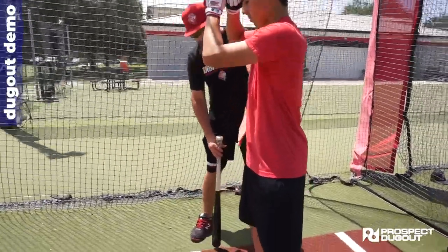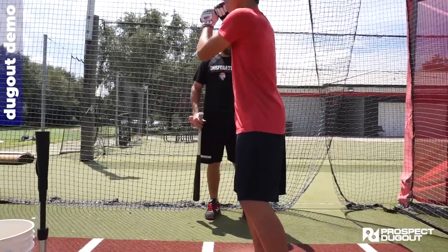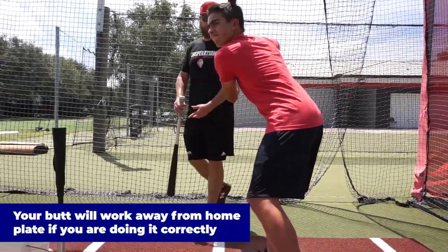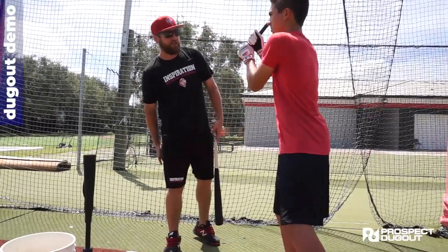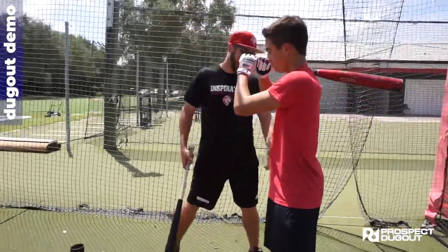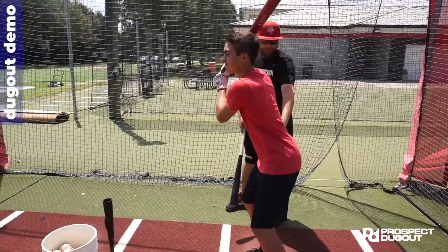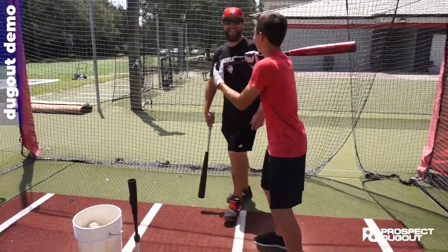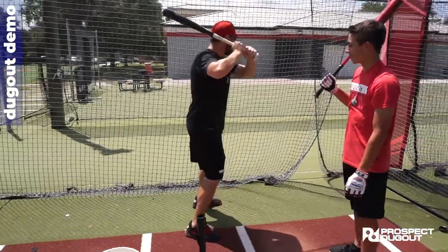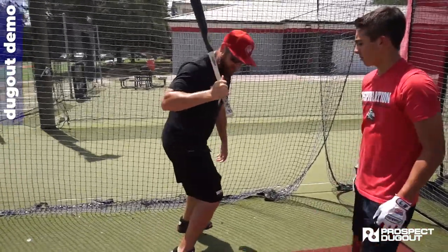If he's doing it properly, his butt will actually start to work away from the plate. If you see his back butt cheek kind of push away from the plate, that shows he's really loading posteriorly into the hammies and glutes. If the butt pushes towards the plate and the back knee bends, that's how I know I'm getting loaded in my quads — really quad dominant and out on the ball of my foot.